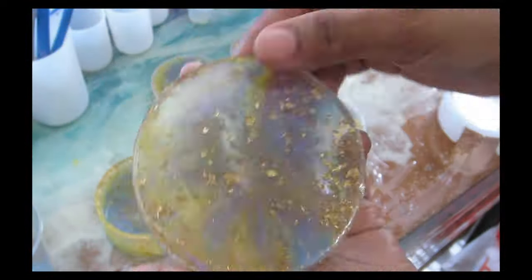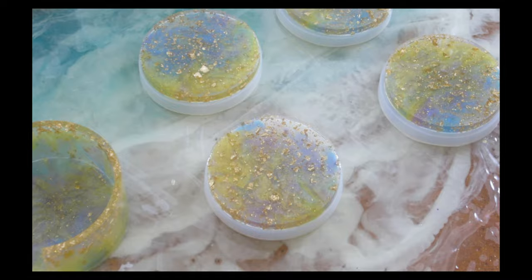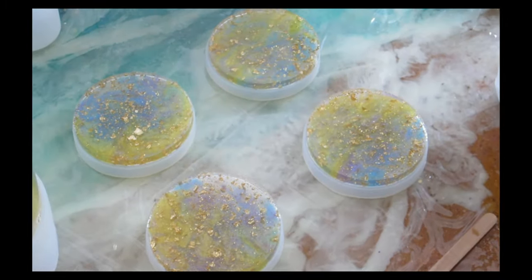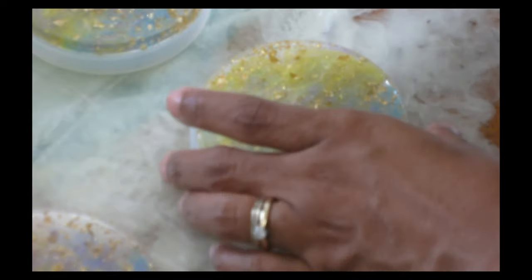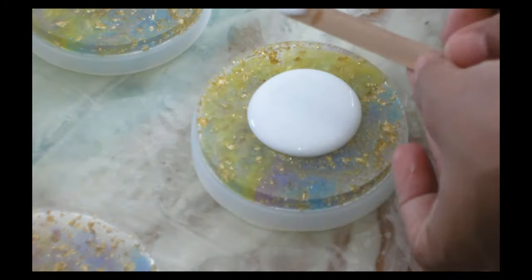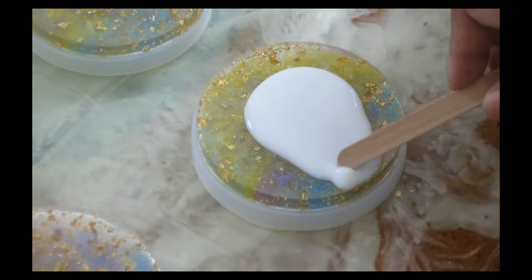I'm not going to be using any tape at the bottom. Instead, we're going to be using regular white school glue. A lot of people use liquid latex, but liquid latex can be expensive if you're making a lot of coasters. You can do the exact same thing with regular white school glue, Elmer's glue, or PVA glue. All you have to do is take the glue and pour it in the center of the bottom part of the coaster — the part that's going to be facing down.